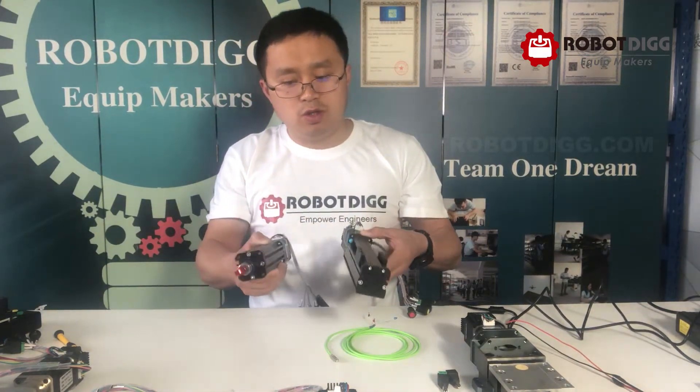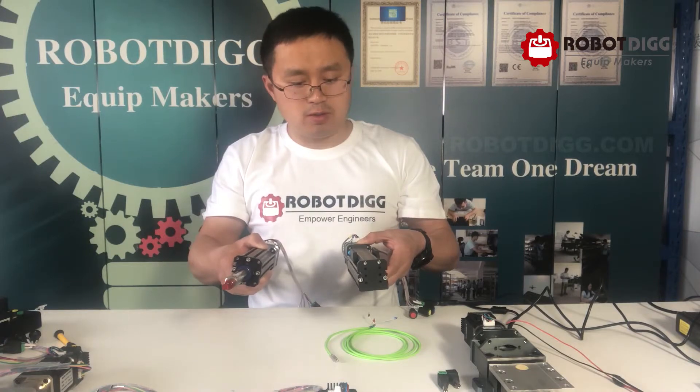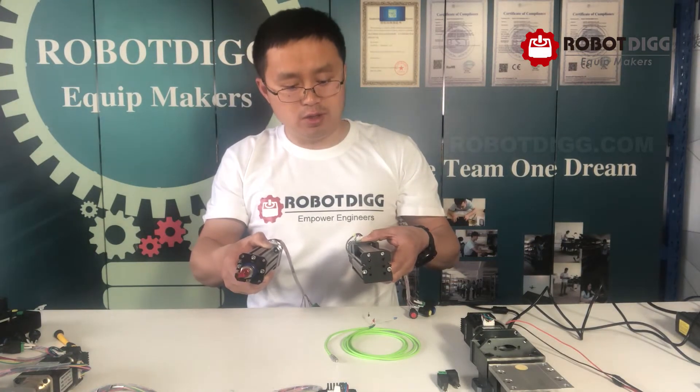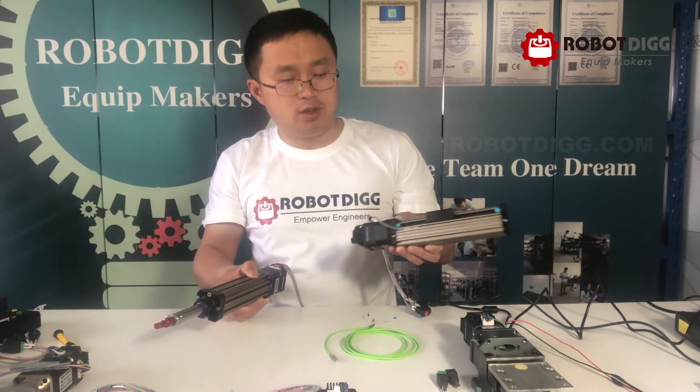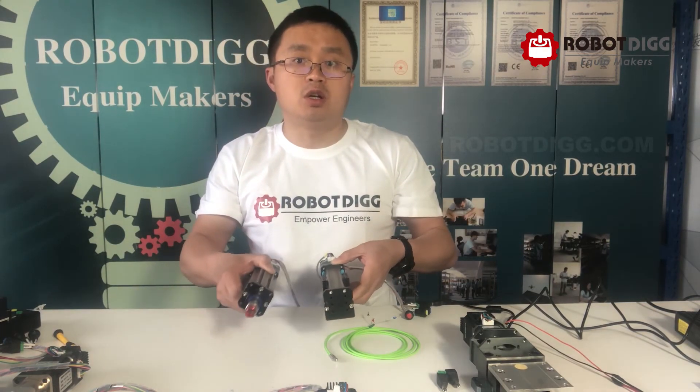You can find all these linear stages and integrated stepper motor controllers from robodigs.com. Thank you.